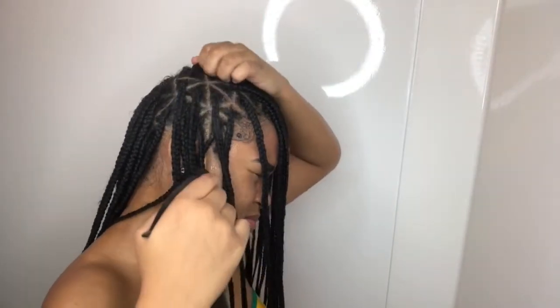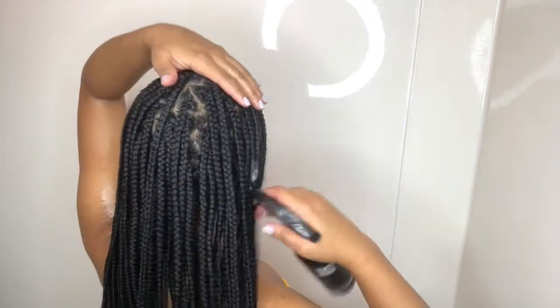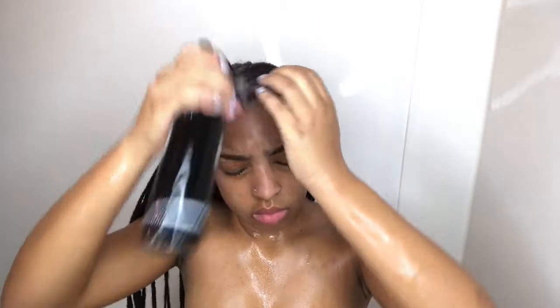The same thing I did on the left side I did to the right. Just keep in mind to keep rubbing your scalp and spraying it. The rest of the soap in the spray bottle I just sprayed over my hair. This is how my scalp looks — nice and soapy. I let it sit for a second. Now I'm adding more soap to my scalp because it was still itchy, so I added more soap to the front.